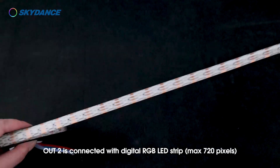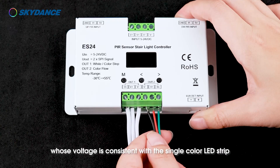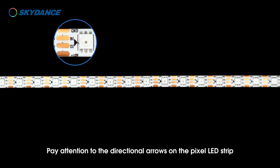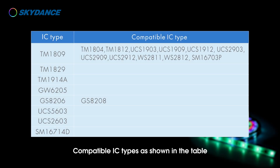Distinguish the bus initial end and tail end by the directional arrows, then connect the bus initial end to OUT1 of the controller. OUT2 is connected with the digital RGB LED strip, max 720 pixels, whose voltage is consistent with the single color strip. Pay attention to the directional arrows on the pixel LED strip — the connection direction is non-reversing. Compatible IC types are shown in the table.